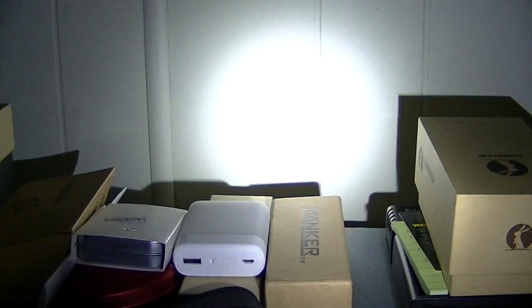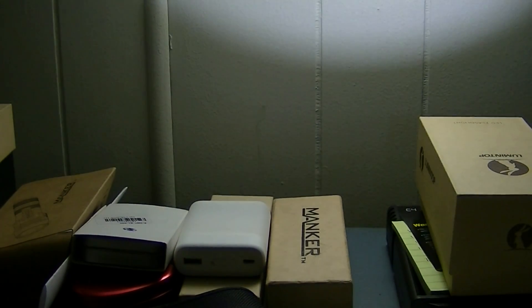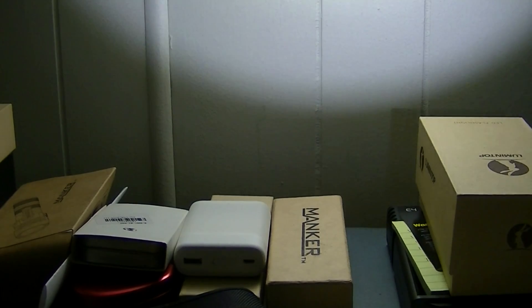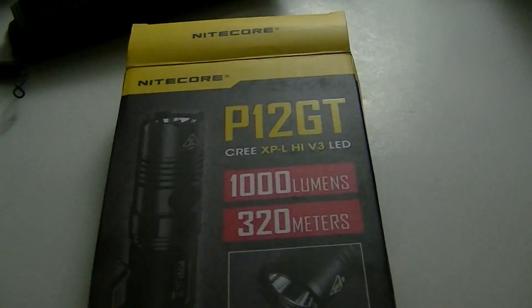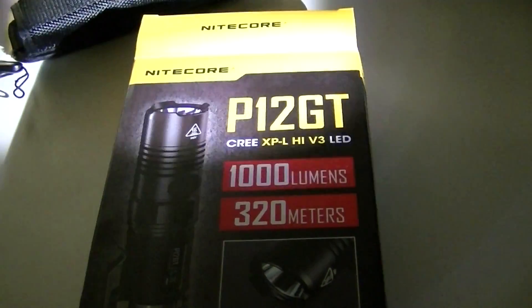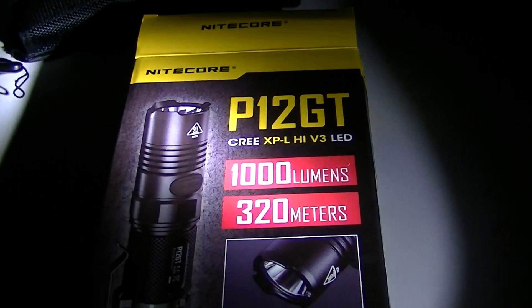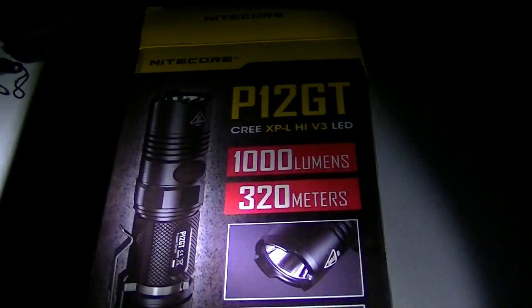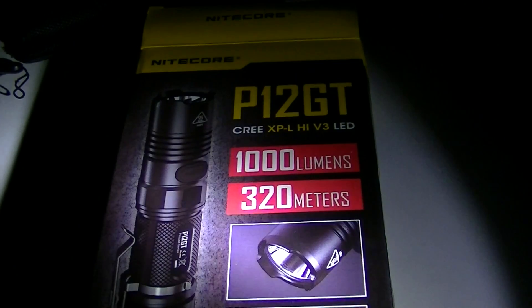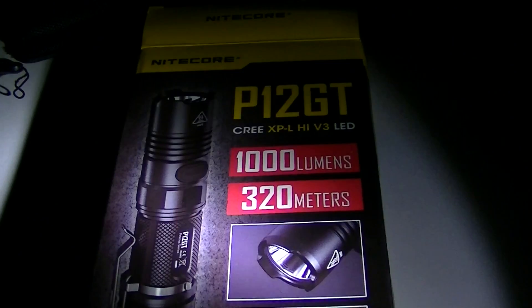Battery-wise — forgot to mention — it's an 18650 which is what they intend you to use, but you can also use other battery types: the disposable CR123s, rechargeable 16340s, or rechargeable 18350s. It will take all of those. There's no charging capability on the light, so just use whatever battery you like.